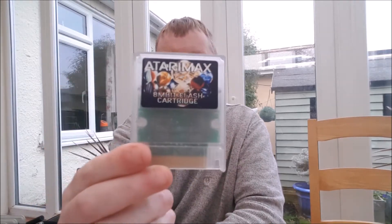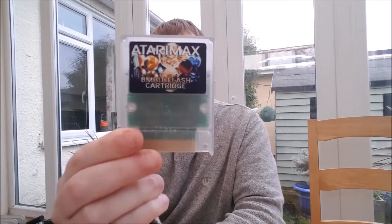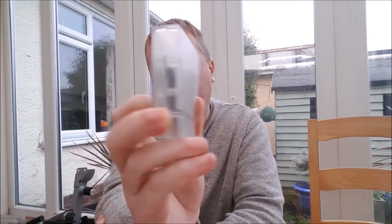Hello everybody, Kieran AK of the Laird here and I'm back with a bit of a different video for you today. This isn't something I often do on the channel — it's something a little bit more technical as well as being informative, and a review of sorts. What I'm going to be looking at today is the Atari Max 8 megabit flash cartridge, and I'm going to be showing you how it works, how to program it, a little bit about it, and what you can do with it.